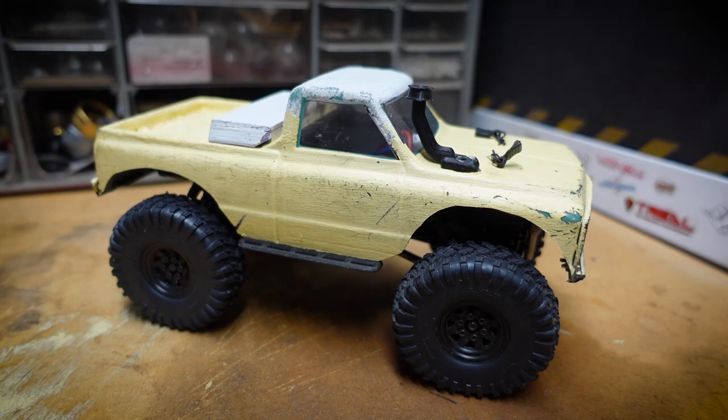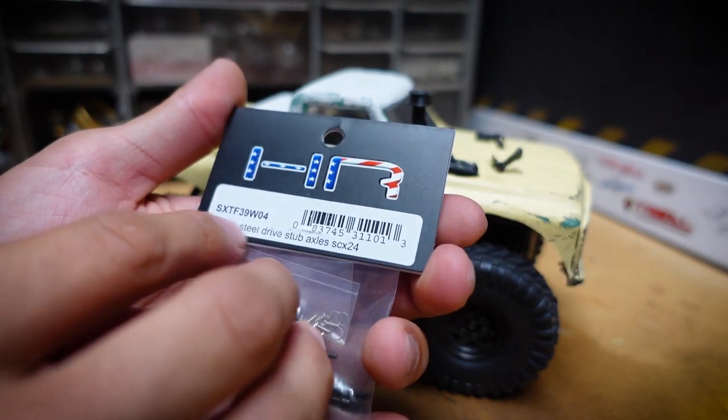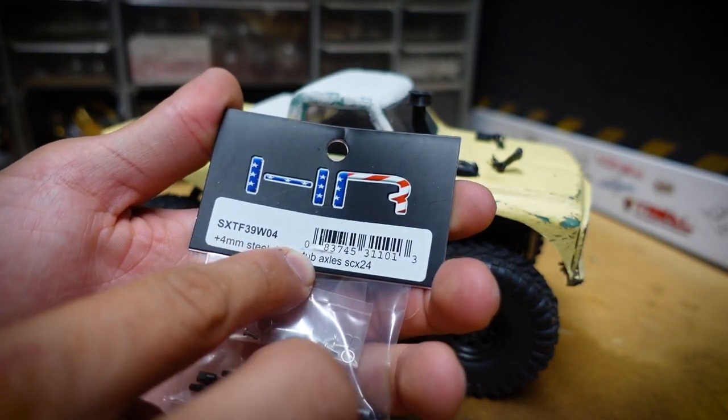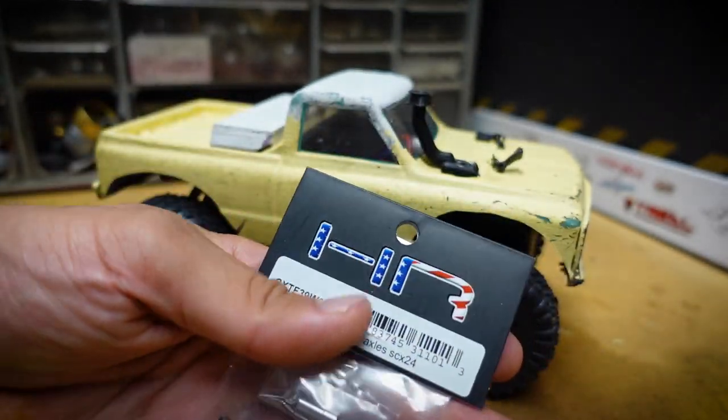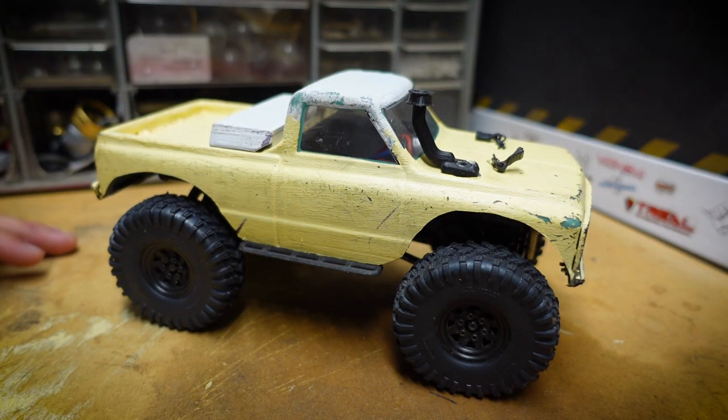What's up YouTube and welcome back to the channel. In today's video we will be working on the C10 and we will be installing the Hot Racing 4 millimeter steel drive stub axles for the SCX24. Here is my C10 - we're on episode 21, so we've come a long way.